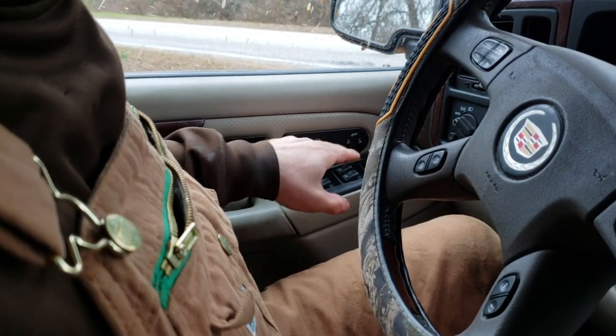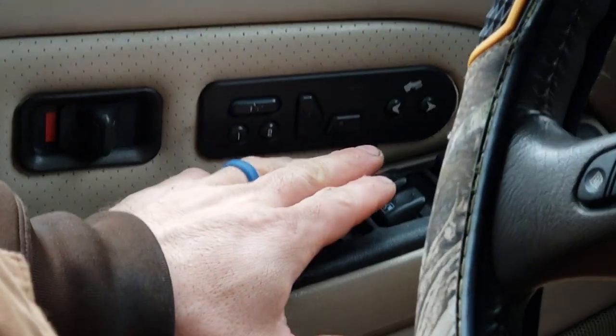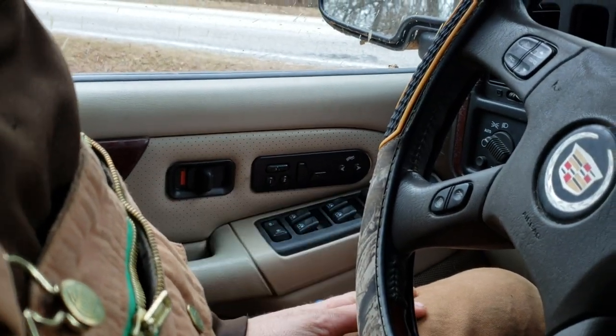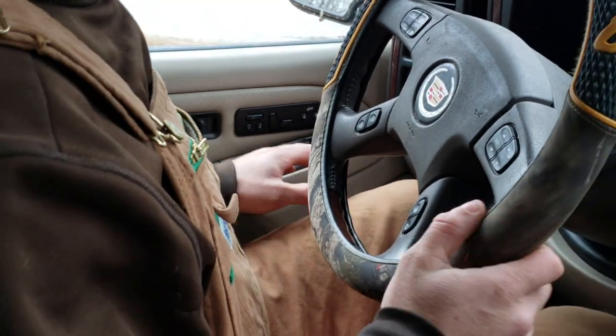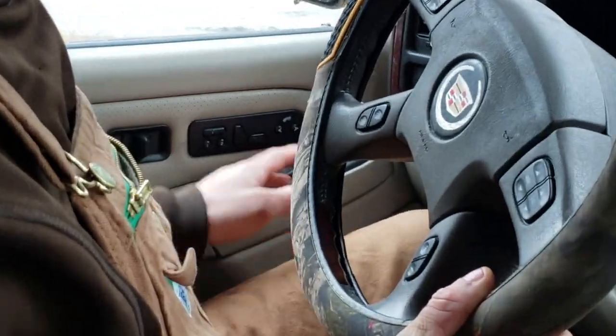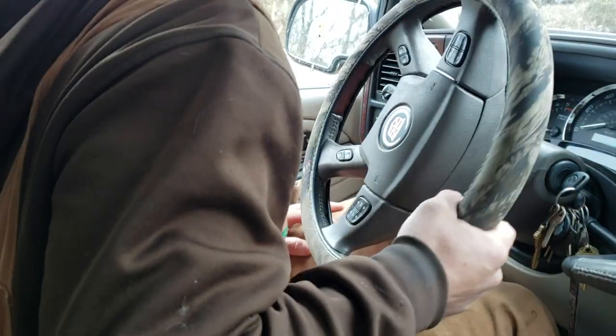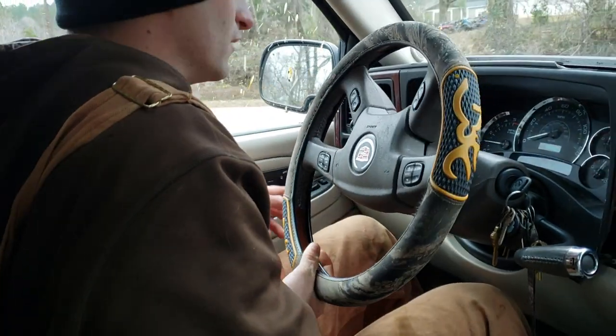Alright, here you've got your custom seat heaters. They kick on all the time while you're driving down the road. They ain't doing it right now, but when you're going down the road, it warms your buns up.